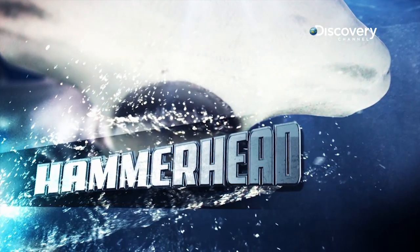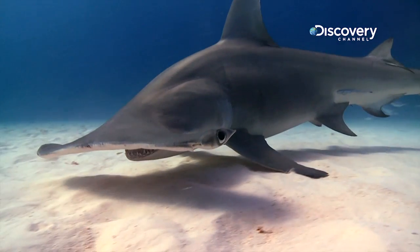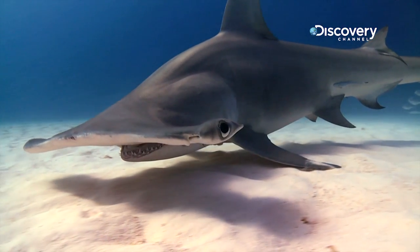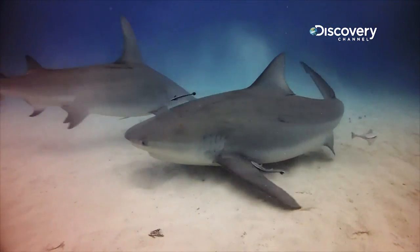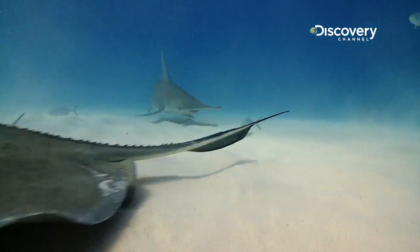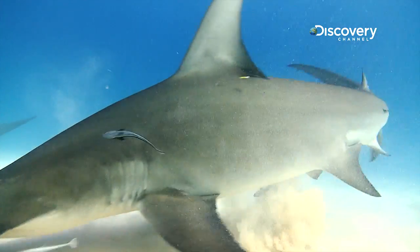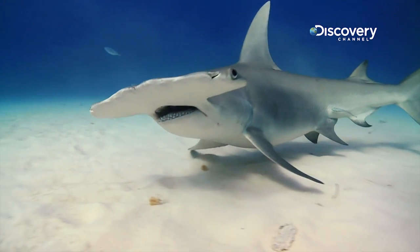The hammerhead has mastered the art of detection. All sharks sense electric currents generated by living things using special receptors on their snouts, but hammerheads — up to 20 feet long — take this extrasensory skill to a new level.